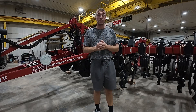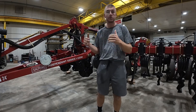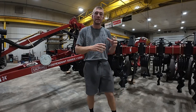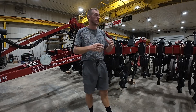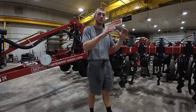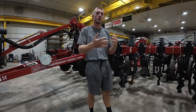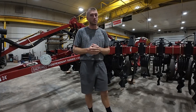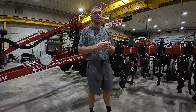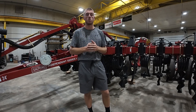Hey guys, Adam Fennig here, Fennig Equipment. You're tuned into The Talking Shed. Today we're in the shop and I've got a brand new, freshly built Salford 2200 sitting right here behind me. It's got the 22 inch blade and this one has got the 15 inch hydraulic switch blade shank kit on it. I want to dive deep into this tool and talk about the recent success we've had with it and why. I also want to talk about some of the differences if you're running a different colored machine today that you might see with the Salford tool and why you need to consider switching to the 2200.